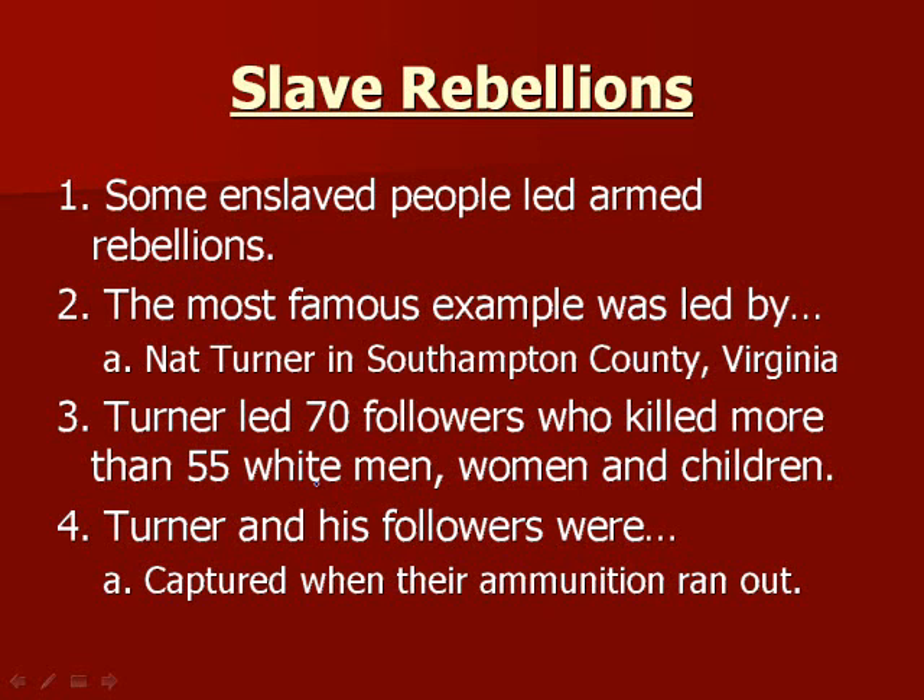You might ask why all slaves didn't just band together — there were more slaves than white people. A few reasons: just because there were a lot of slaves doesn't mean they could communicate easily and organize a rebellion. It's very difficult to organize, and you can't send a text or email saying everyone revolt right now — it would be little pockets, like the 70 people Nat Turner led. Also, as a slave you don't have nearly the access to ammunition and guns that white people do, and when your ammunition runs out, you're done.